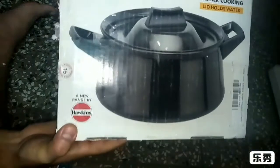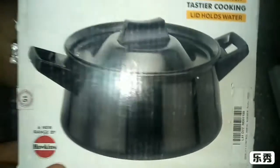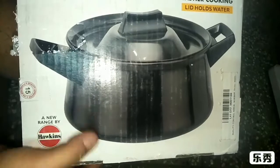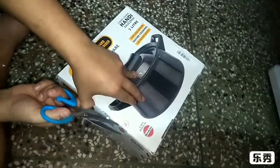Okay, yes, it looks quite good. It's from Hawkins — hard anodized, from Hawkins company, Hawkins brand.